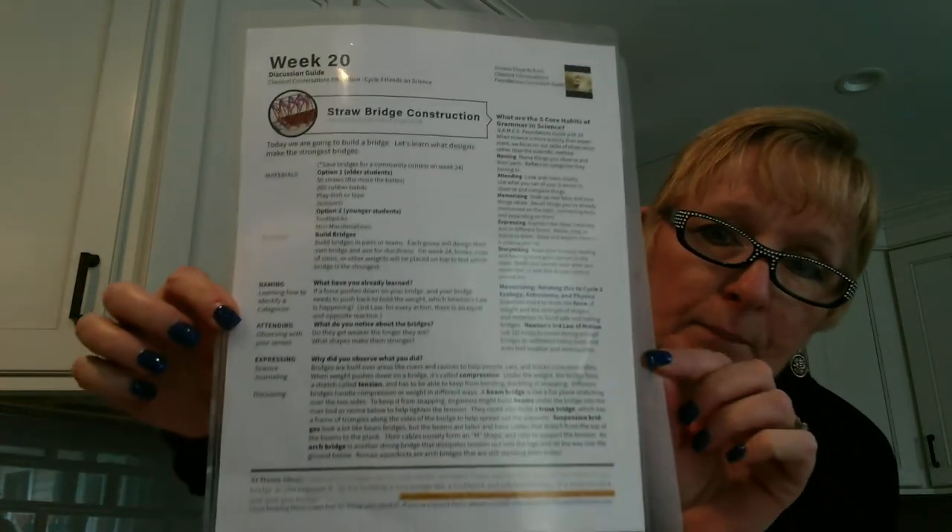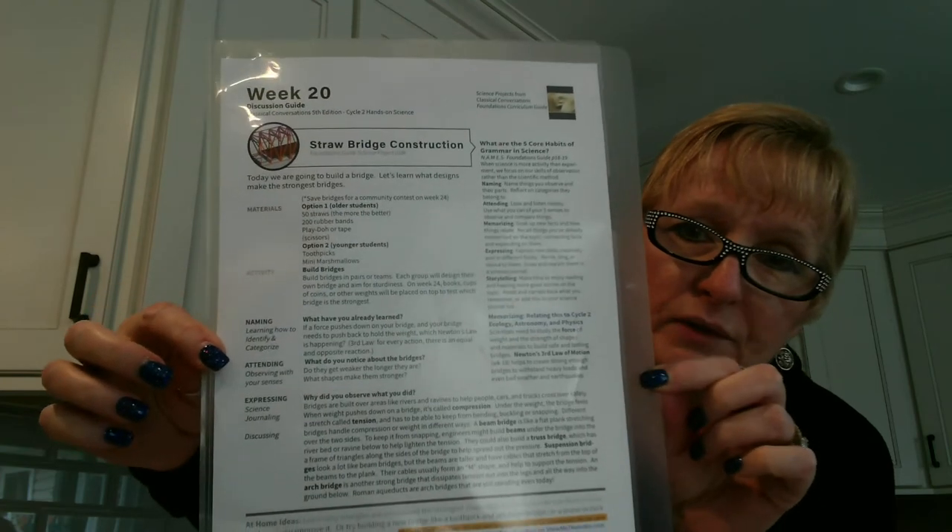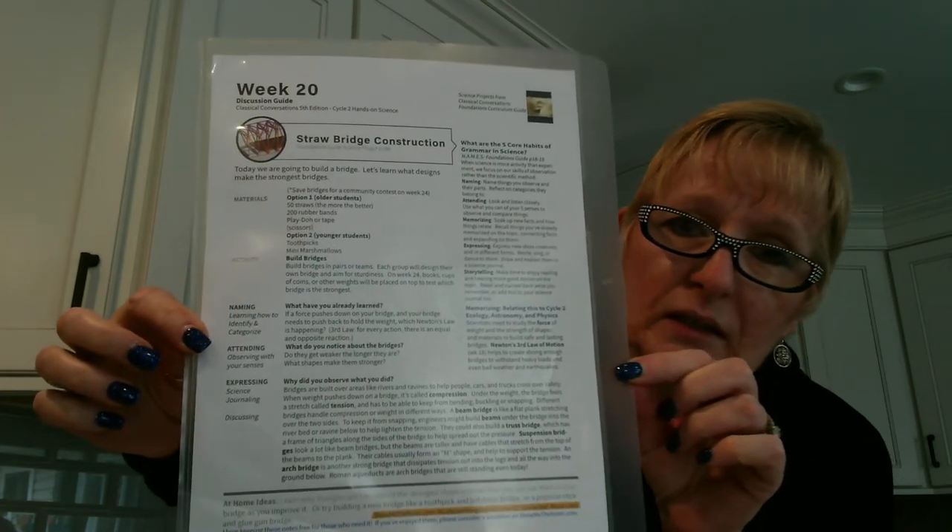Parents, I am using from CC Connected — Nicolium — great resource. It kind of gives you all the information you need, questions you might want to ask, and explanations of what we're learning.